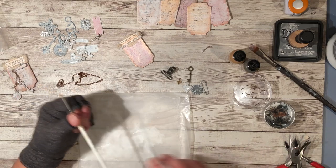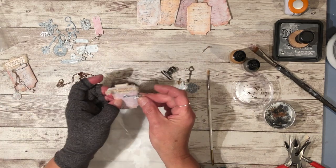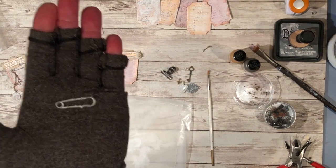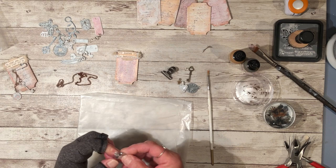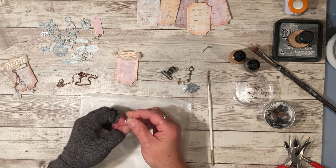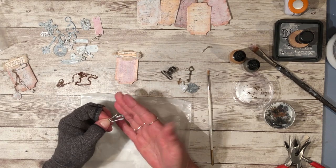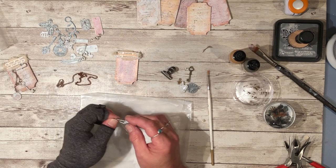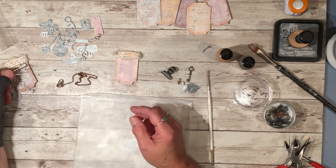And the pin that you use to attach the charms — this particular one came from Tim Holtz. I don't know if he still carries them. But if you don't have this kind, you can use a regular safety pin about this size. Just rough it up with some gesso and maybe a little of this paint and it should fit in perfectly.